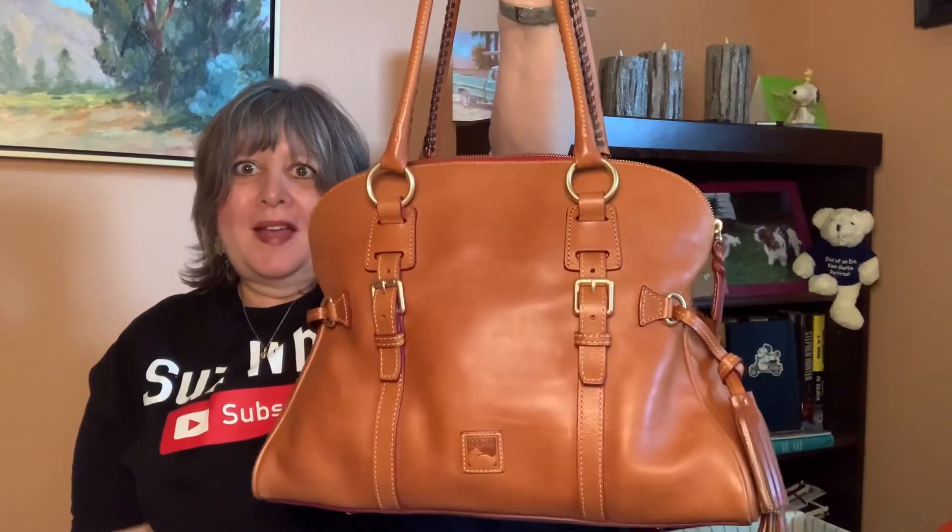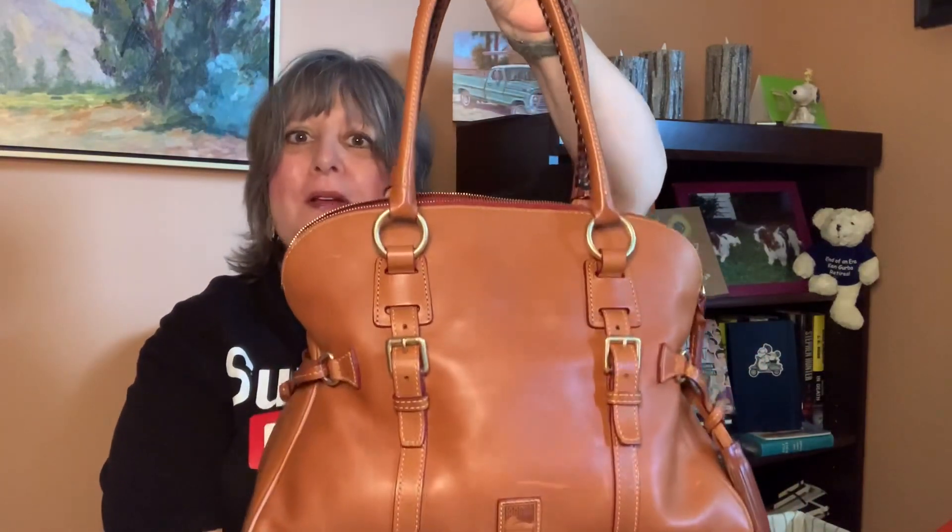So that is my Dooney & Bourke Florentine dome buckle satchel in natural — a quick bag switch. Thanks very much for watching. I really appreciate you taking the time to leave me a like or comment, or subscribing. It means a lot to me. Take care, everyone.